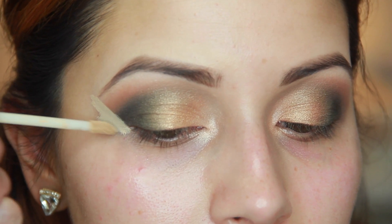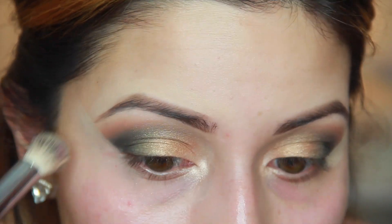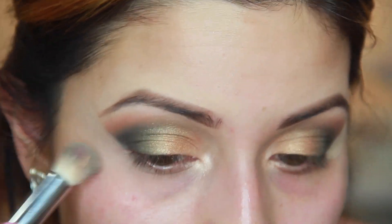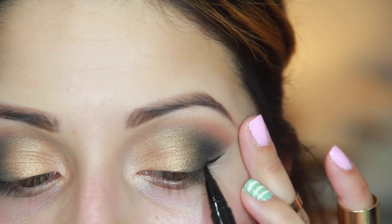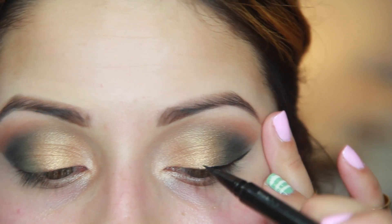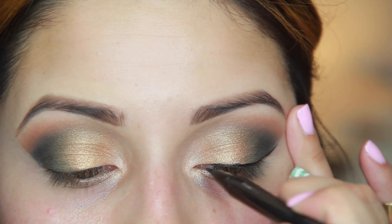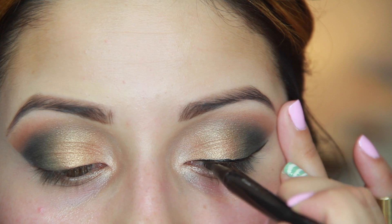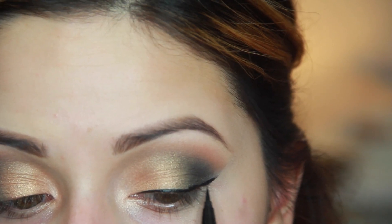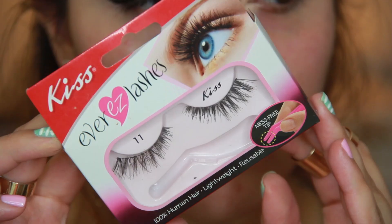I added a little bit more cocoa bear into that crease to just make everything pop, and then I'm cleaning it up with some concealer to really give sharp lines and a dramatic effect so everything looks very crisp. Then I'm using the Stila Stay All Day eyeliner in their black shade — I love this, it's one of my must-have products. It makes liquid eyeliner so easy and it really does last so long.